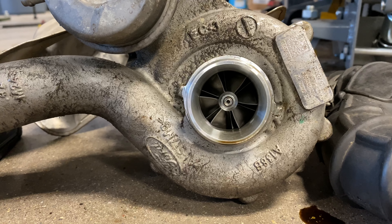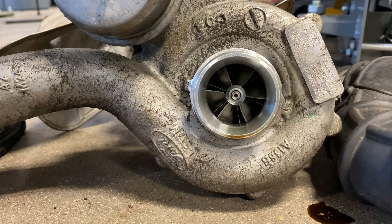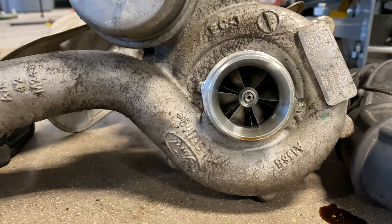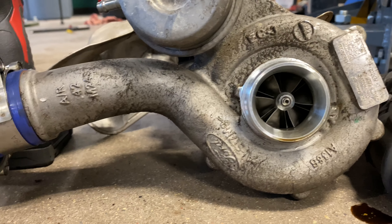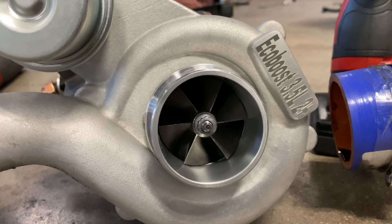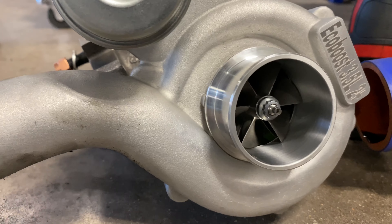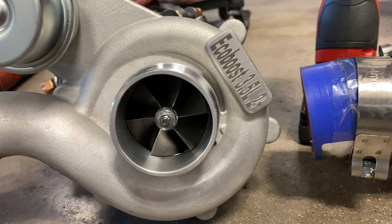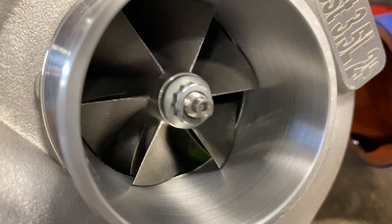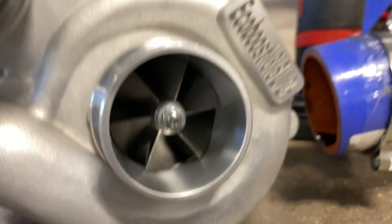It is a twin blade. I'm no turbo expert on exactly what that design is called, but very aggressive for how small it is. Whereas this one is a little bit different — this one actually has blades and then another set of blades behind it, if you can see that. So it's kind of an interesting design.